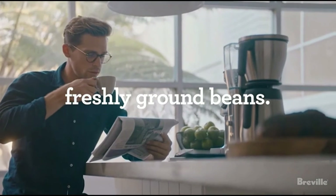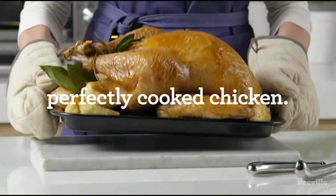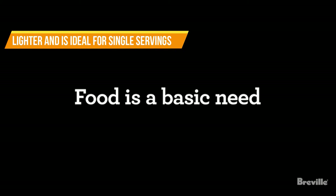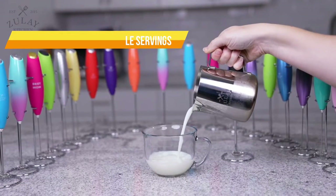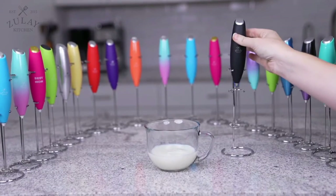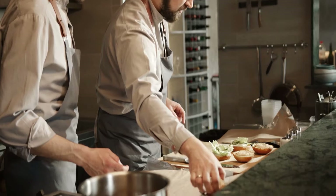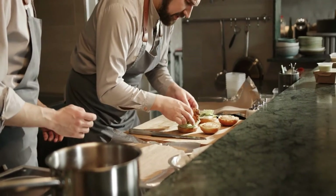Although you can froth milk with other kitchen tools like whisks and blenders, using a milk frother is much more convenient because it's lighter and more ideal for single servings. Not to mention it's not limited to preparing drinks — you can also use it for mixing a few ingredients when preparing delicious meals. Now let's discuss the various recipes you can make with it.